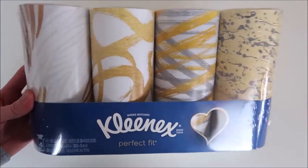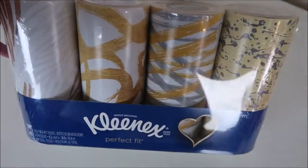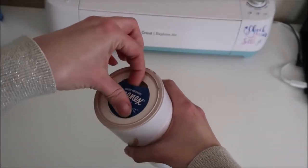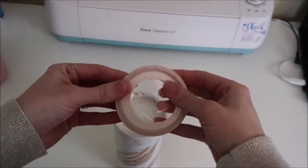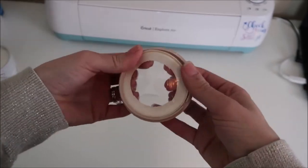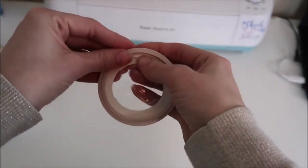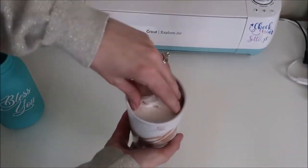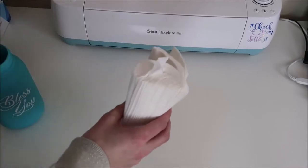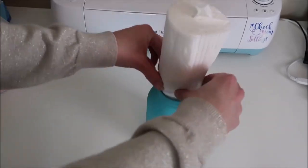I bought these perfect fit round Kleenex boxes from Target to put in the jar — I'll link these down below. You want to pull the top off, then take the paper away from that circular ring, which has little slits in it for the Kleenexes to go through. Then take the Kleenexes out of the round cardboard — I'm actually not going to use that at all. I place the Kleenexes in the jar and place the paper on top of the jar and it fits perfectly.